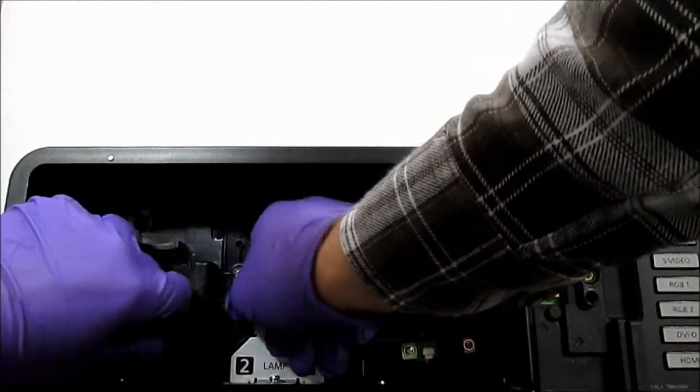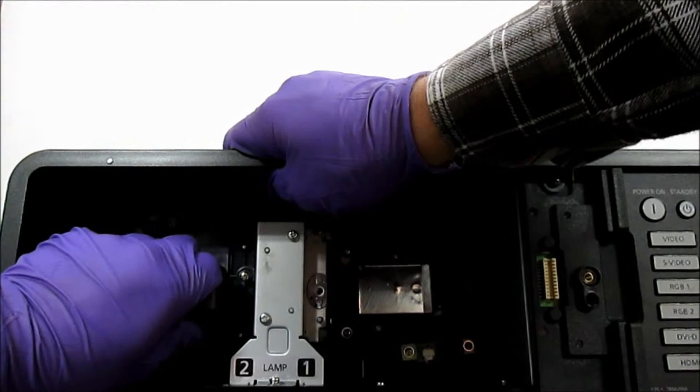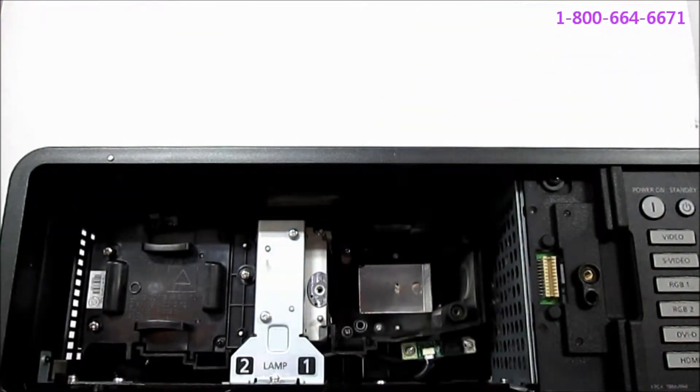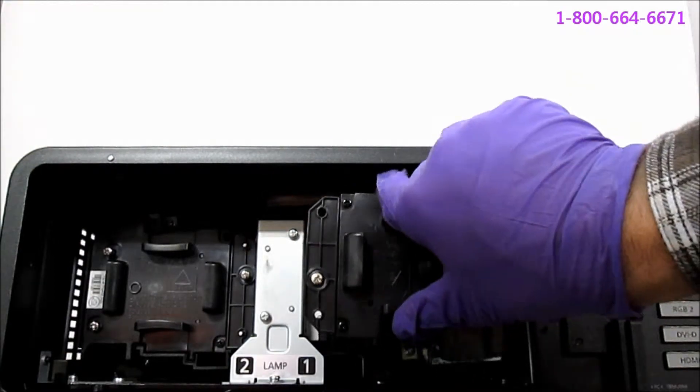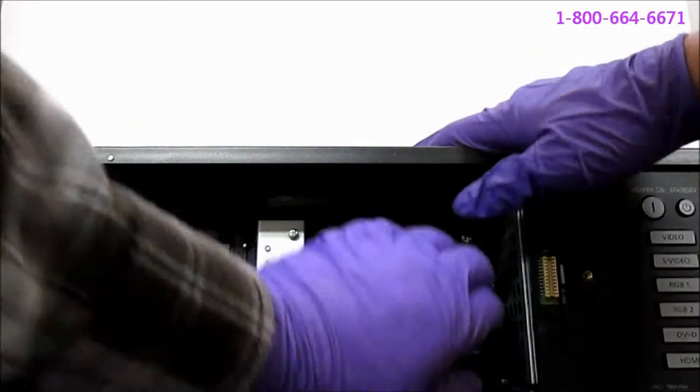Guide the new lamp into place, making sure it is fully seated. If you didn't have a pair of gloves, make sure you don't touch the glass on the lens or the bulb. Repeat for the other lamp.